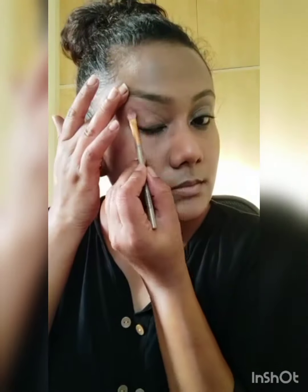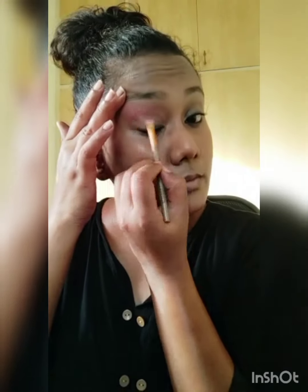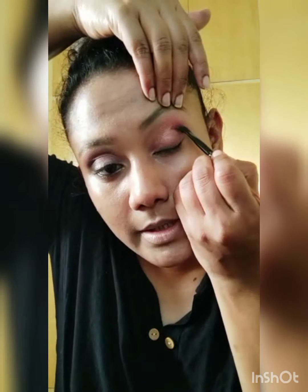I am going to use a Sephora Vectable Kajal. Now I am going to use Huda Beauty Naughty Palette. I am doing the same thing on my other side of my eye.